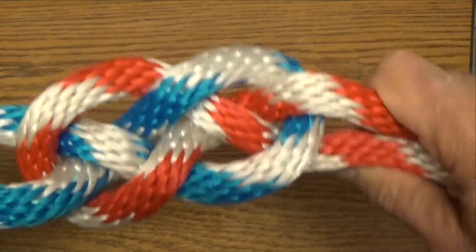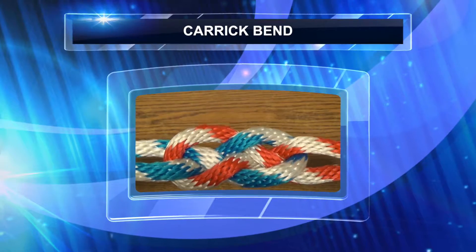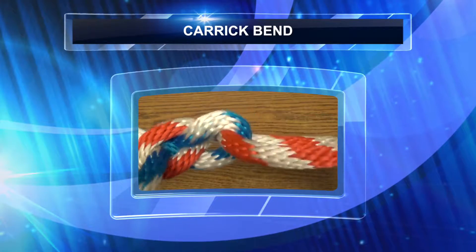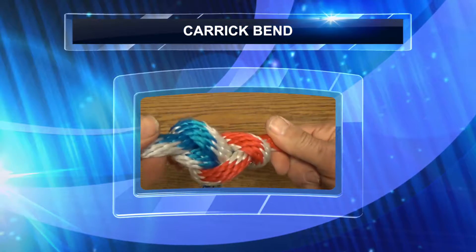When you have to join the ends of two large diameter lines, there's no better knot to use than the carrick bend. You'll find that when put under a big strain, it's not hard to untie, and it works well even with ropes that are wet or slippery.